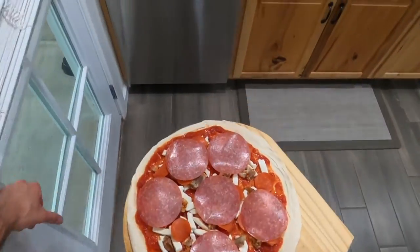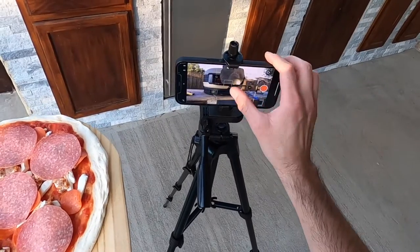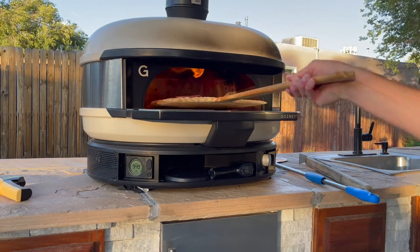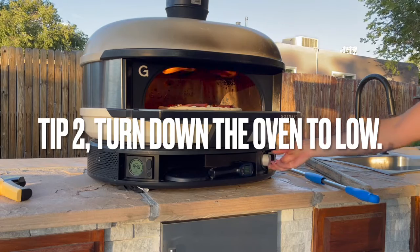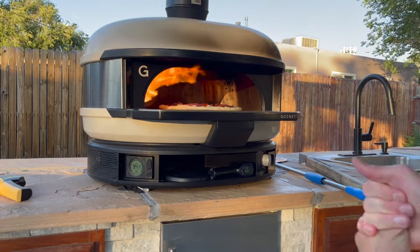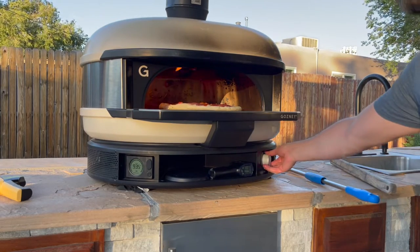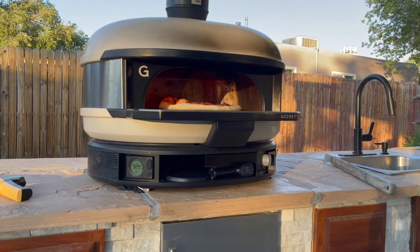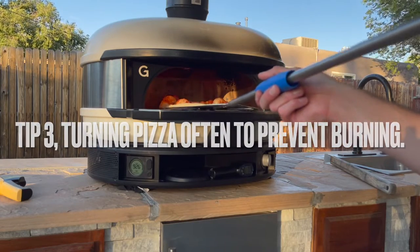We're going to go ahead and launch this in the oven. Once the pizza is launched in, the next tip is to turn the oven down low, because you want to make sure the pizza is cooking evenly. If you have it on high, the toppings are going to cook really quick, the top of the crust will cook fast, and your bottom won't get cooked fast enough. Then the next thing is making sure you're spinning it roughly every 30 to 40 seconds.